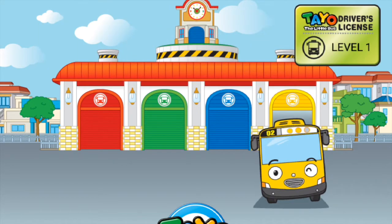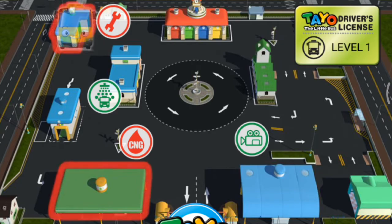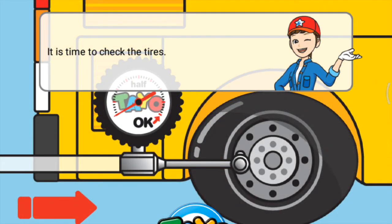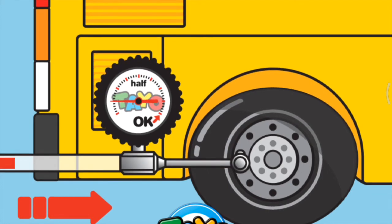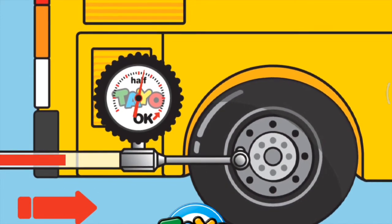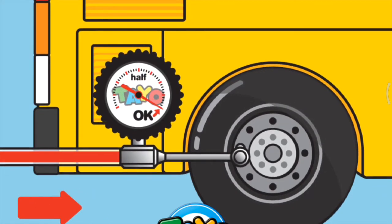Go! It's time to check the tires. Wow! You are good! Good job!